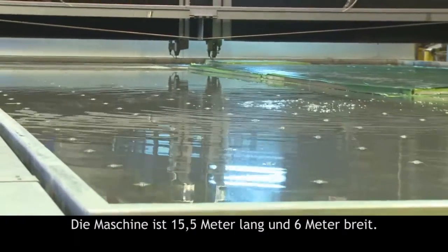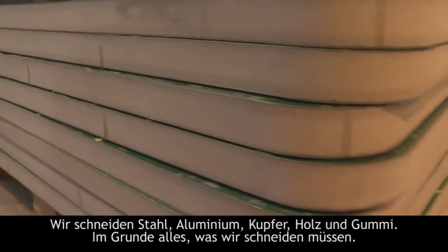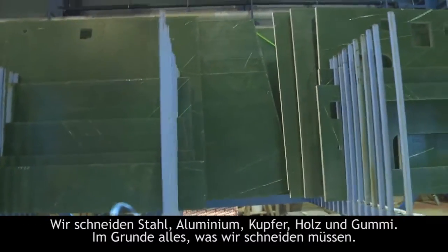The machine size is 15.5 meters long and 6 meters wide. We cut steel, aluminum, copper, wood, rubber — whatever we need to be cut, we can use the machine for.